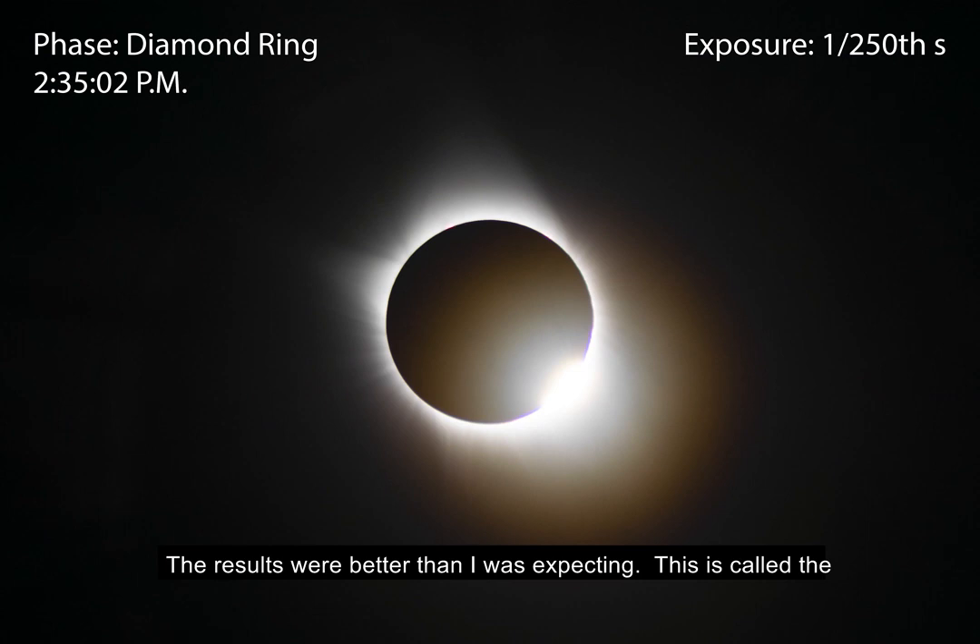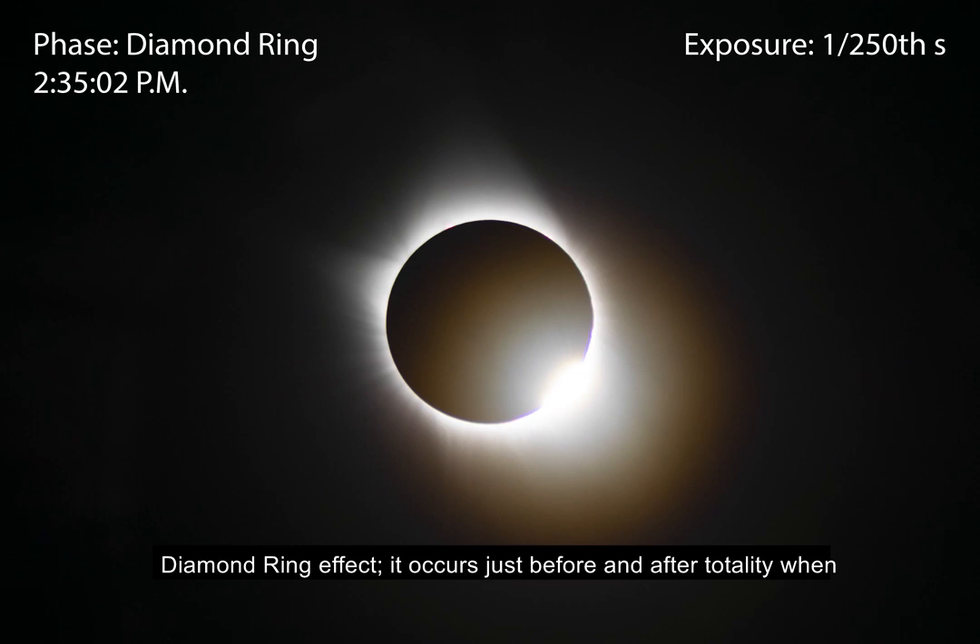The results were better than I was expecting. This is called the diamond ring effect. It occurs just before and after totality when the last direct ray of sunlight flares around the Moon.